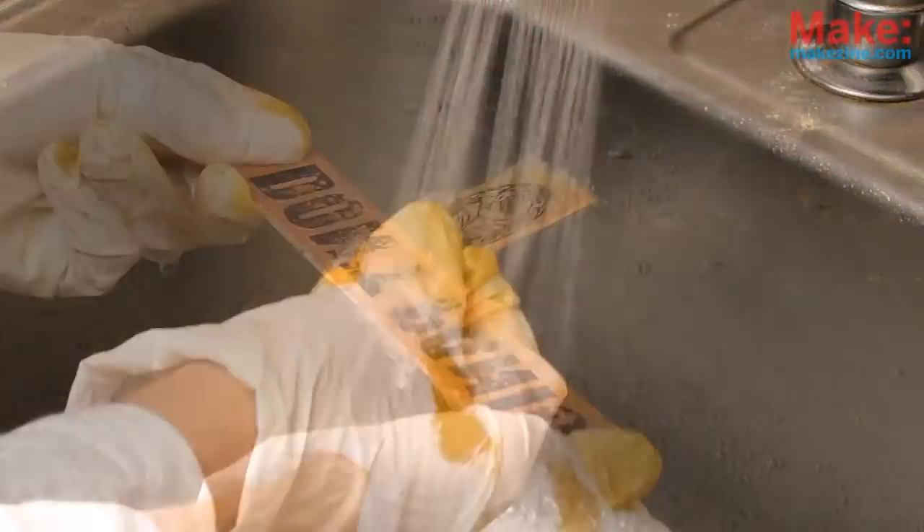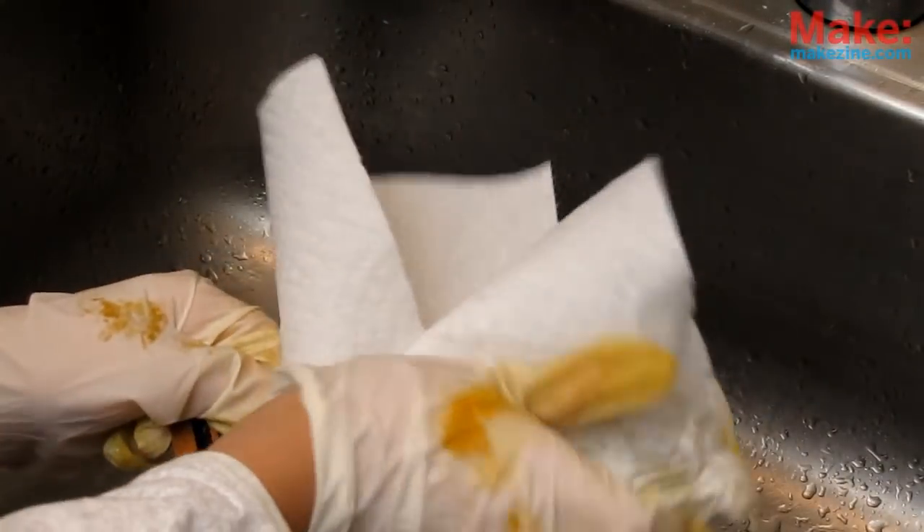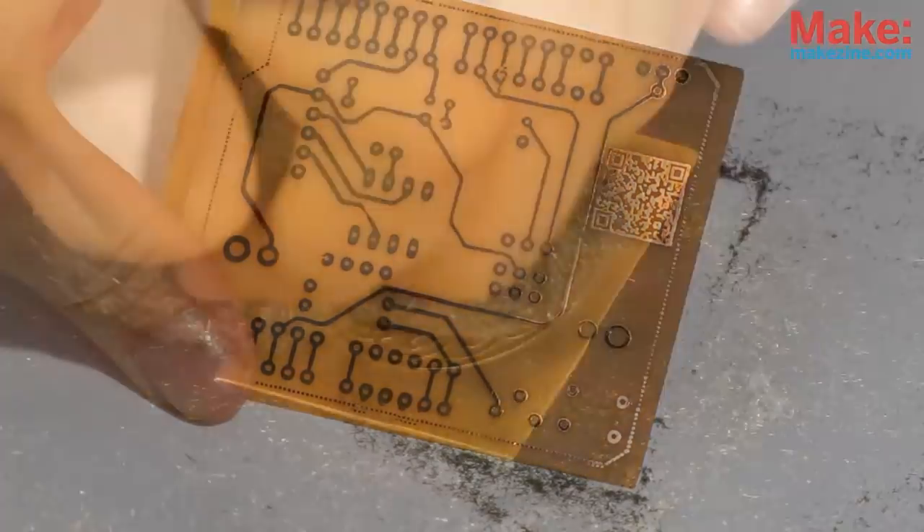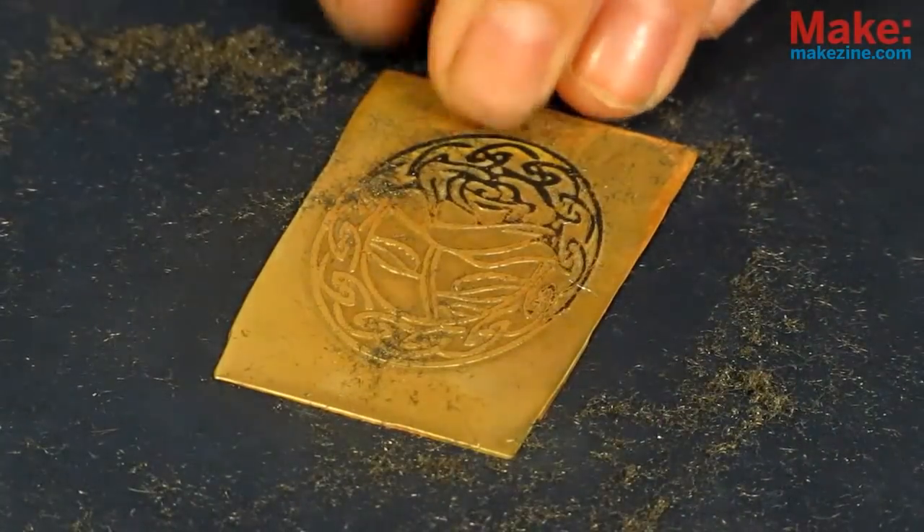Once etched, wash everything off with water. Then gently swirl away the toner and oxidation. And you're done!